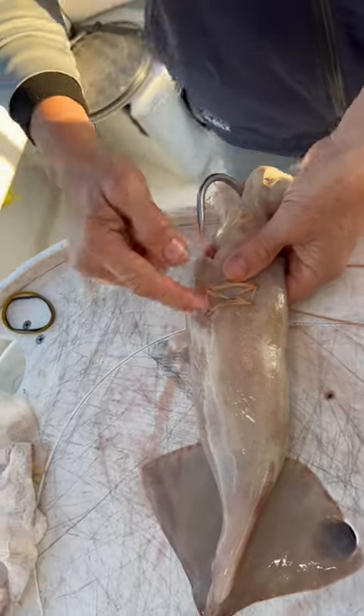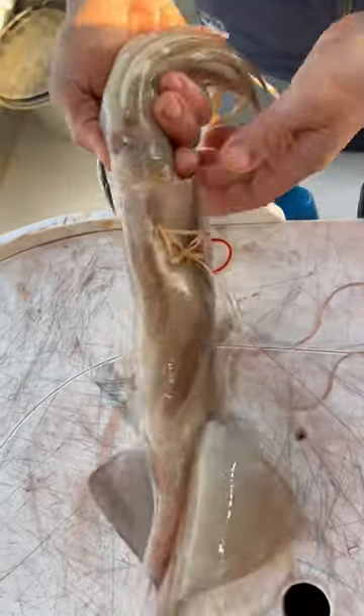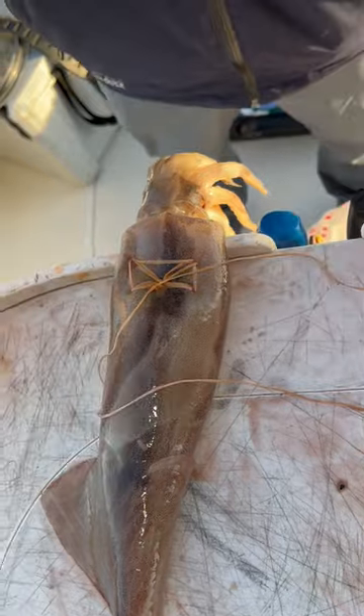Once it's through the eye of the hook, I come out on opposite sides of the stitch and then tie a knot. I did this one a little backwards — I ended up coming up on the back side — but it'll still work.